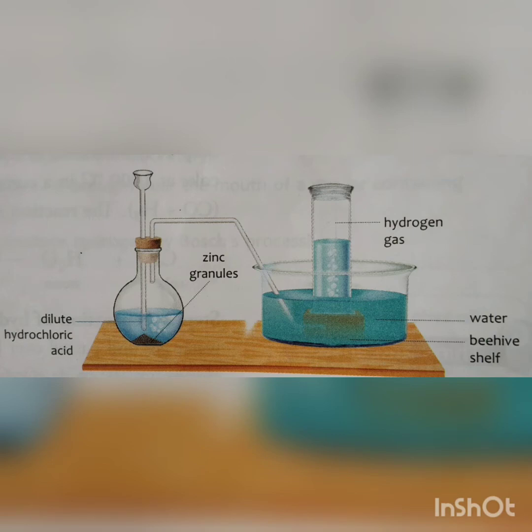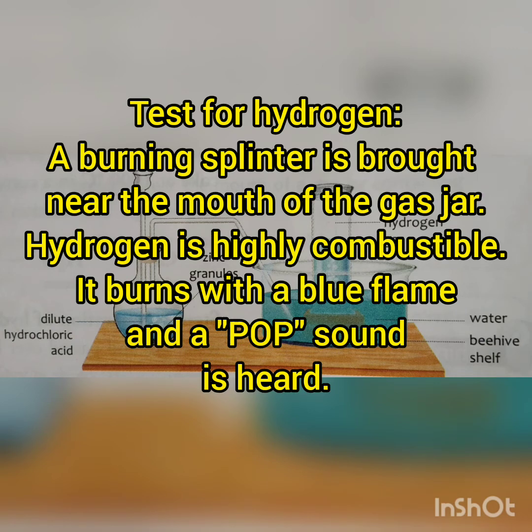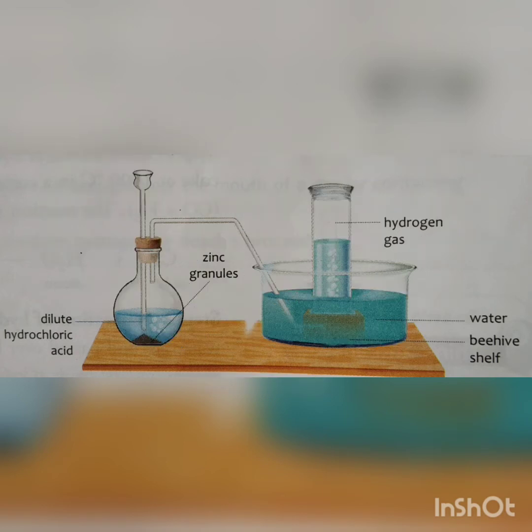Hydrogen is being collected in the gas jar by downward displacement, but we have to prove that the gas being collected is hydrogen. We take a burning splinter — it is like a matchstick — and take it near the mouth of the gas jar. Hydrogen is highly combustible, and we see that the hydrogen gas starts burning with a blue flame and a pop sound is heard. This pop sound is a test for hydrogen, proving that the gas collected in the gas jar is hydrogen.